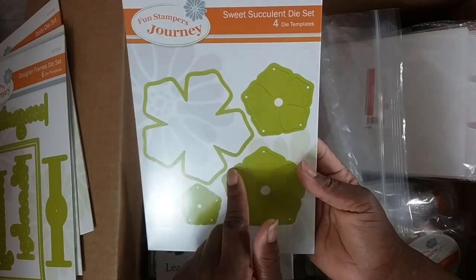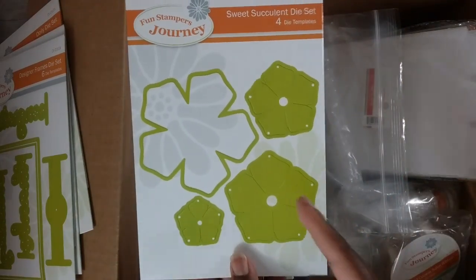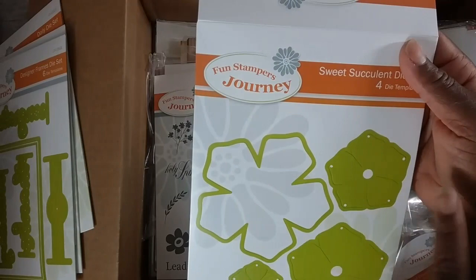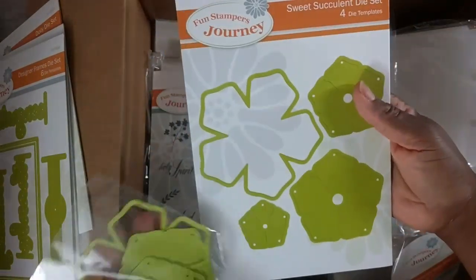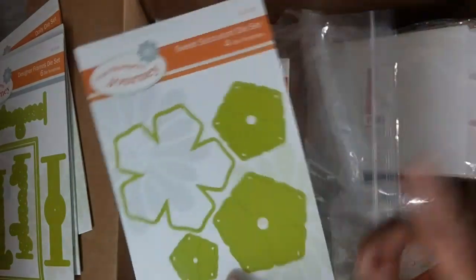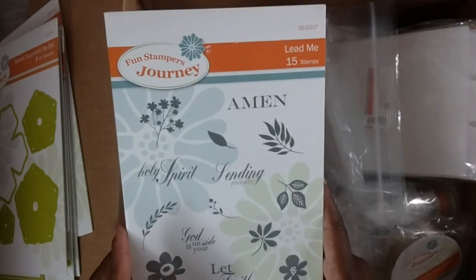I'm going to feature the Sweet Succulent Die Set in a video soon — I held off on the tutorial until I got this set in. I absolutely love this flower die set. I have a lot of flower dies by different companies and I don't have one in this shape. You get four dies and the big one is a nice size. This is a hostess exclusive — you can only pick it up if your order qualifies, at a discounted price.